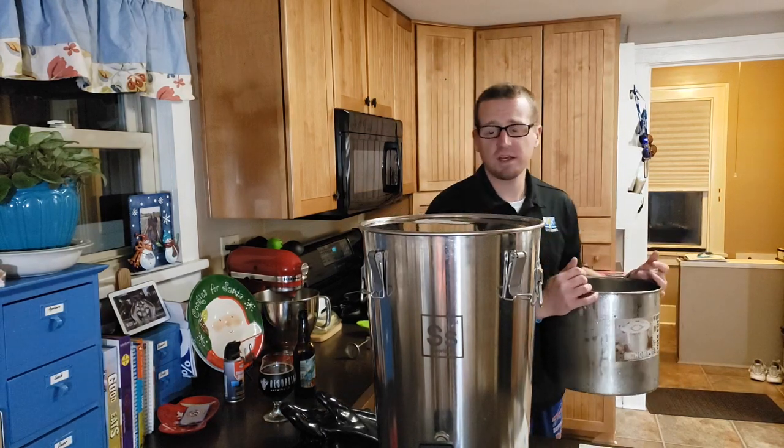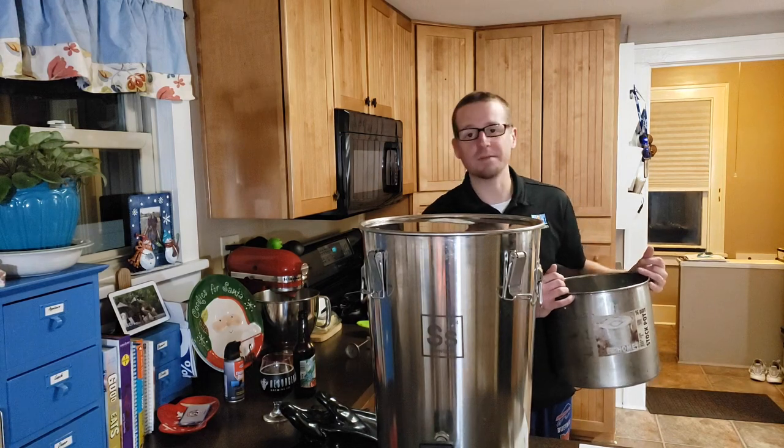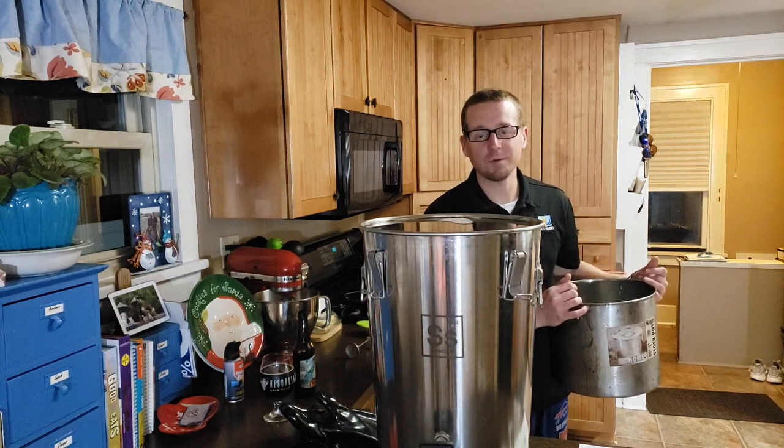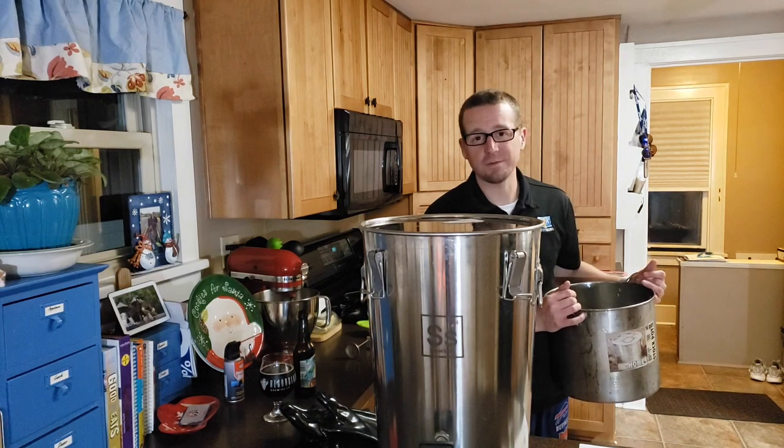I'm going to get this really close to the top here. I don't want to overflow, but I also want it to passivate the entire inside. So I'm really close to the edge. The next step is we leave this for about 30 minutes, and then I'm going to take this Star San and put it in a container so that we can keep it.